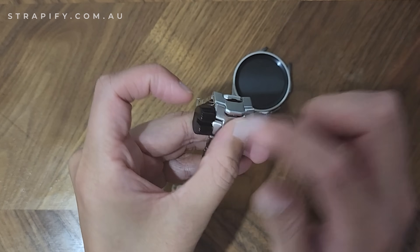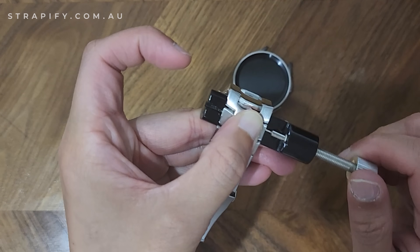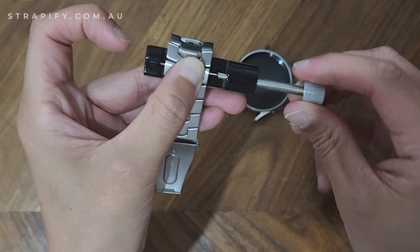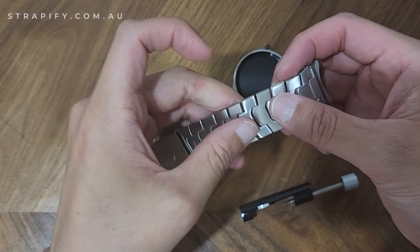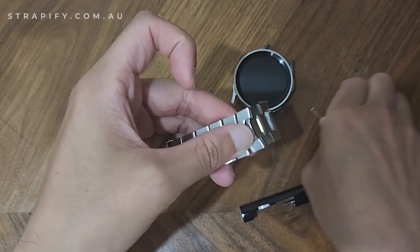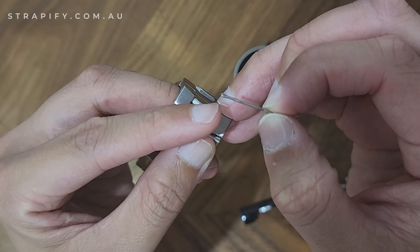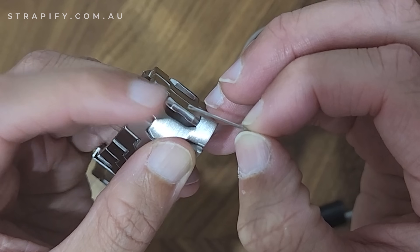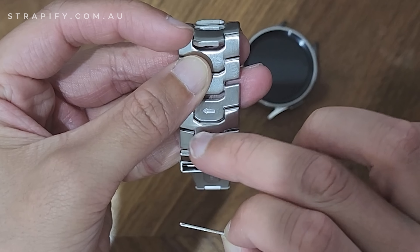Just make sure that the pin is going through properly. Once you twist it enough, you'll start to see that pin coming out. Now I'm just unwinding it. You'll notice there's a bulged bit on one end of the pin — that is the side that goes on the side where the arrow is pointing. So the bulge is on the left because the arrows are pointing left.